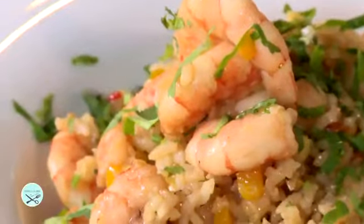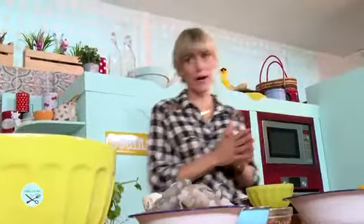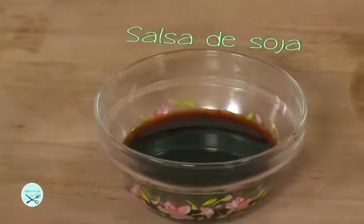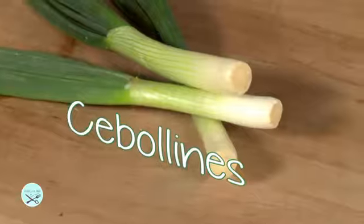La receta que vamos a hacer ahora para este club de Tobi, para que hagan los chicos cuando se reúnen y no quieren estar mucho tiempo en la cocina, es un chaufa de camarones. Es un arroz chaufa que fusiona perfectamente la comida peruana con la china, ultra fácil de hacer, con ingredientes que la mayoría de las veces tenemos en el refrigerador. Los ingredientes: arroz, camarones, aceite de sésamo, aceite de oliva, jengibre, salsa de soya, huevos, cilantro y verduras como pimiento, cebollín, rocoto y ajo.